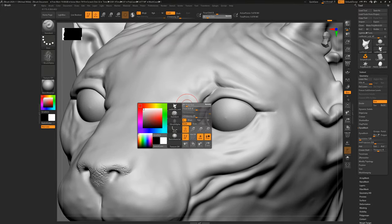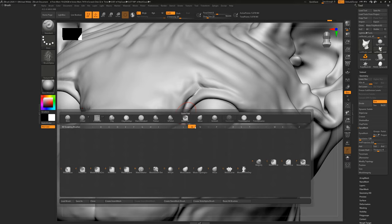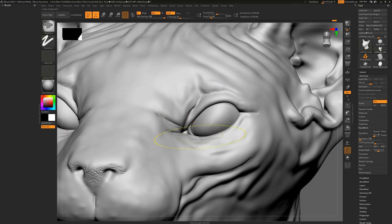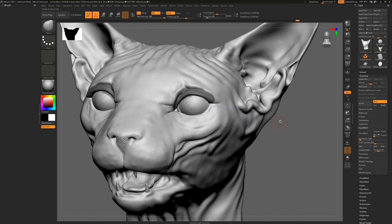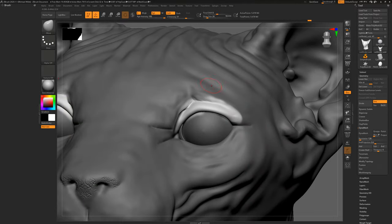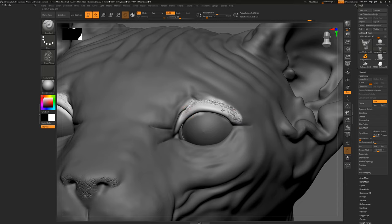So masking — when would I use it? It's really great for isolating areas. For example, if I just want to move the top eyelid, if I use the Move tool it'll move the bottom lid too. But I can mask off the top section using the Control key, then hold Ctrl and click outside on the blank canvas to invert the mask, and now the Move tool only moves that section. You can also use masking to restrict sculpting to a specific area — if I draw outside the mask it won't affect the masked region.